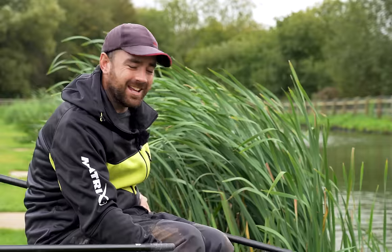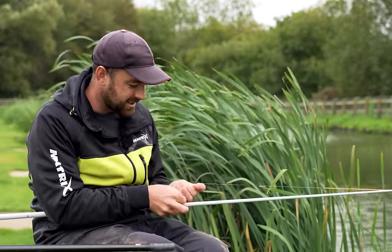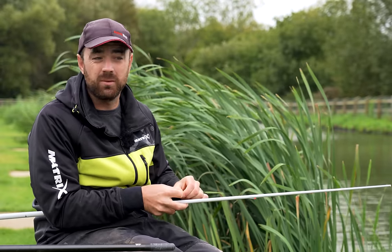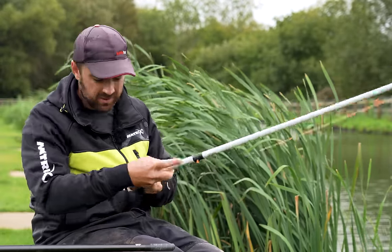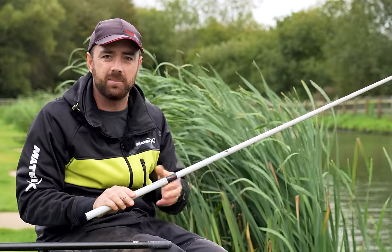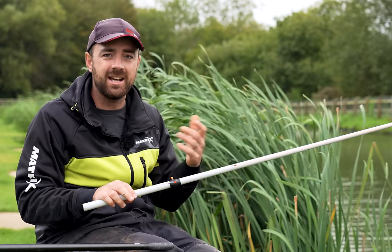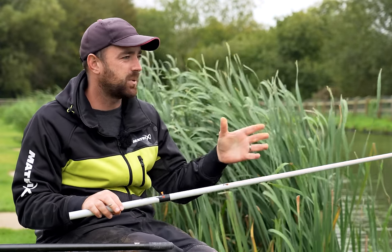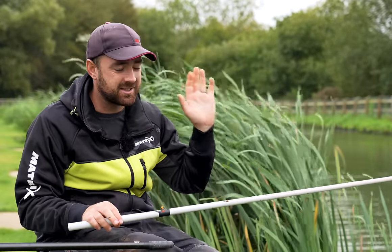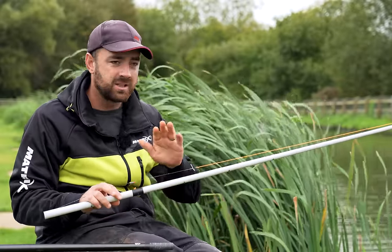The good news is there's plenty of fish there and we're going to be able to show you this devastating method. I guess let's start off with the rig, and although this is all about the rig and overshotting, that's not really the most important bit - it's about how you fish it, because there's a lot more than just hanging it there and letting the fish hook themselves.